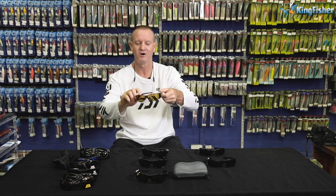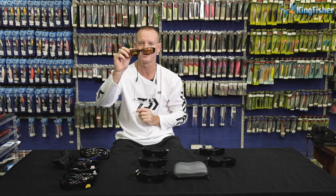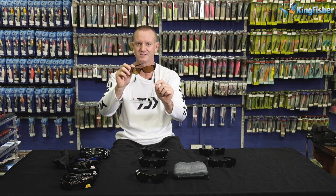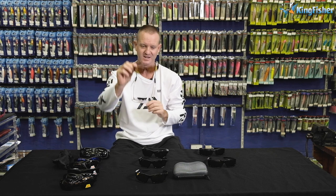It also protects from dust and insects flying around — very important. The yellow lenses are ideal for early morning low-light conditions, early morning and late afternoon, anywhere where contrast is needed. If there's a rock and you want to see on the side of it, the yellow lens gives you the best contrast between something dark and something light. Yellow lenses are also excellent for driving and shooting.